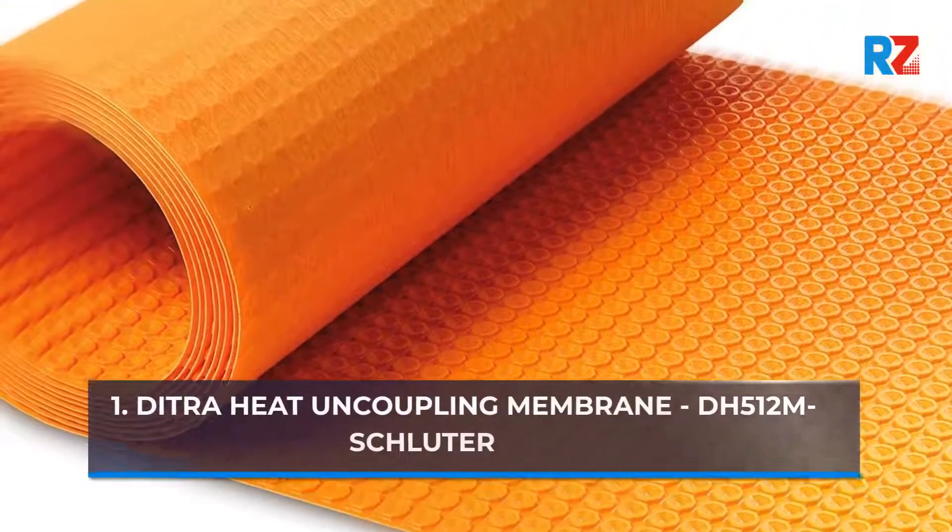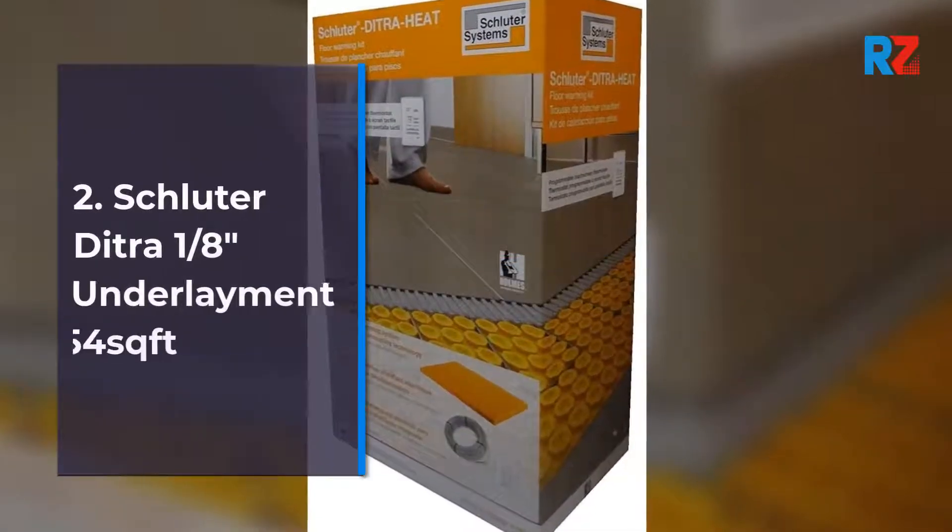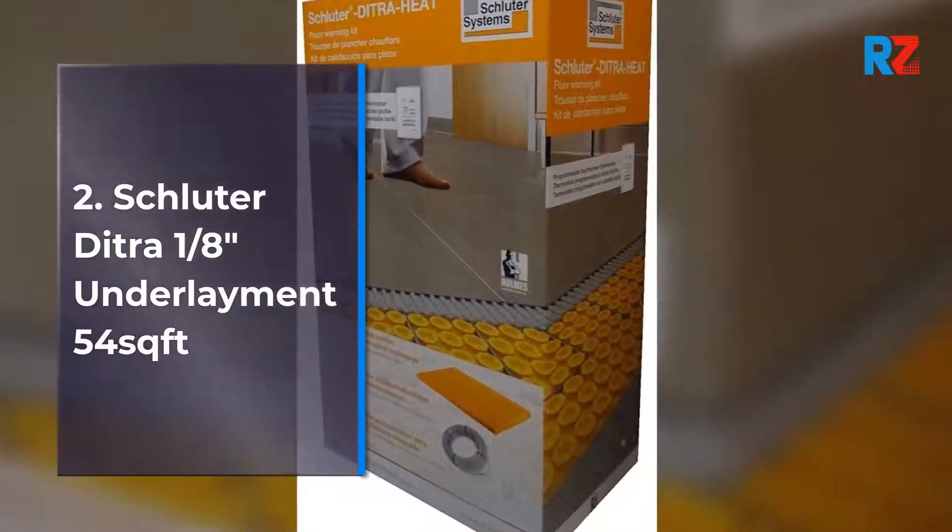1. Ditra Heat Uncoupling Membrane DH512M by Schluter. 2. Schluter Ditra 1⅛ of an inch underlayment, 54 sq ft.